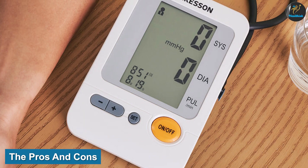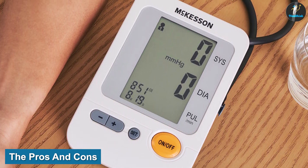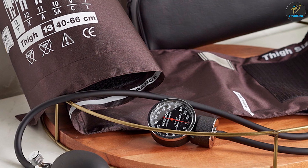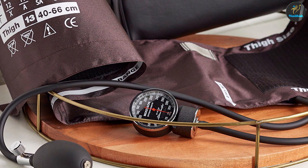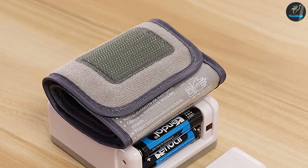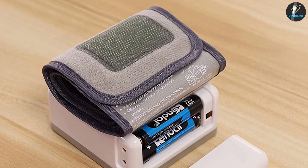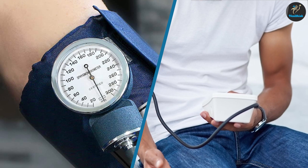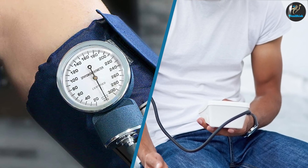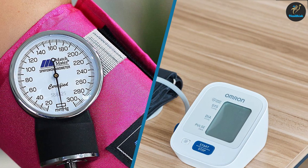The pros and cons of automatic vs. manual blood pressure readings: taking blood pressure readings can be a good or bad decision depending on your preferences, although automated readings are generally more accurate than office readings. They may not always be as precise in some cases. The cuff is less precise than a variety of other methods, but it is usually more comfortable for many patients. It is critical to consider the advantages and disadvantages of each option before making a decision.